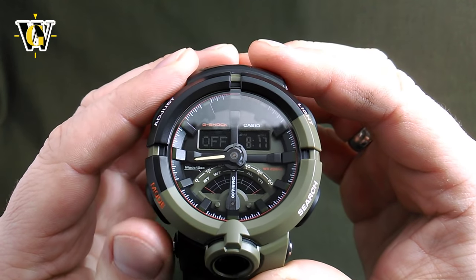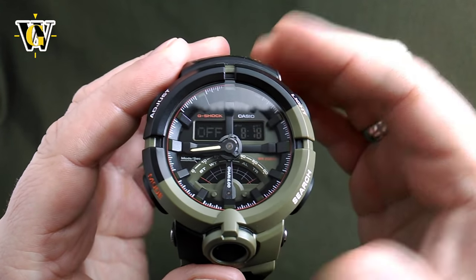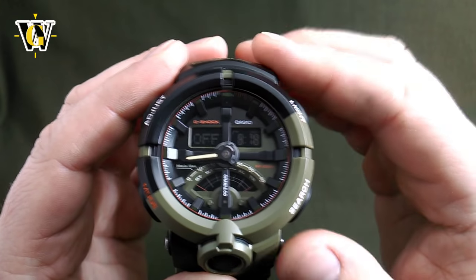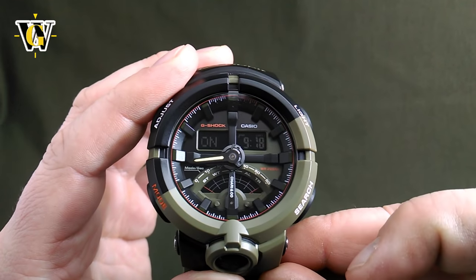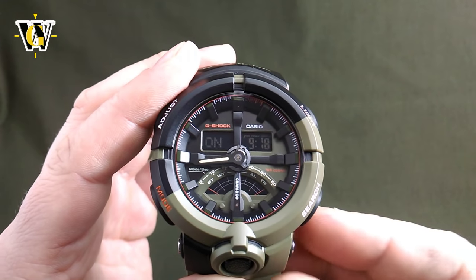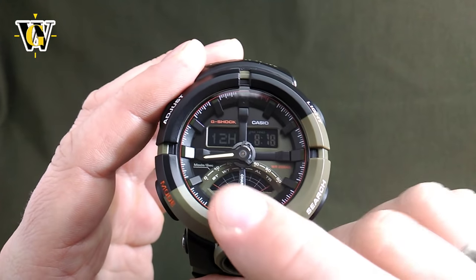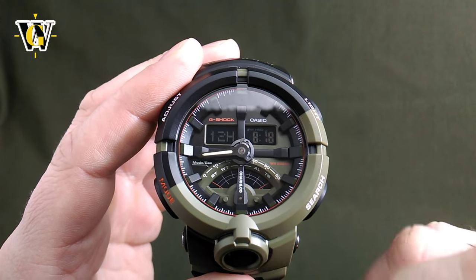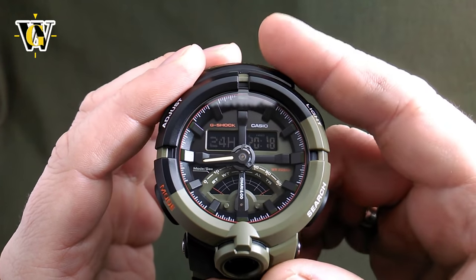Pressing the mode button brings up the DST setting — daylight savings time or summer time. If it's winter and DST is not observed, you can toggle it off. If it's summer or observed, toggle it on and the hours will move up by one accordingly. Let's put it to off because it's currently winter. Pressing mode again asks whether you want 12 or 24 hour display — I'll leave it on 24 hour military time.